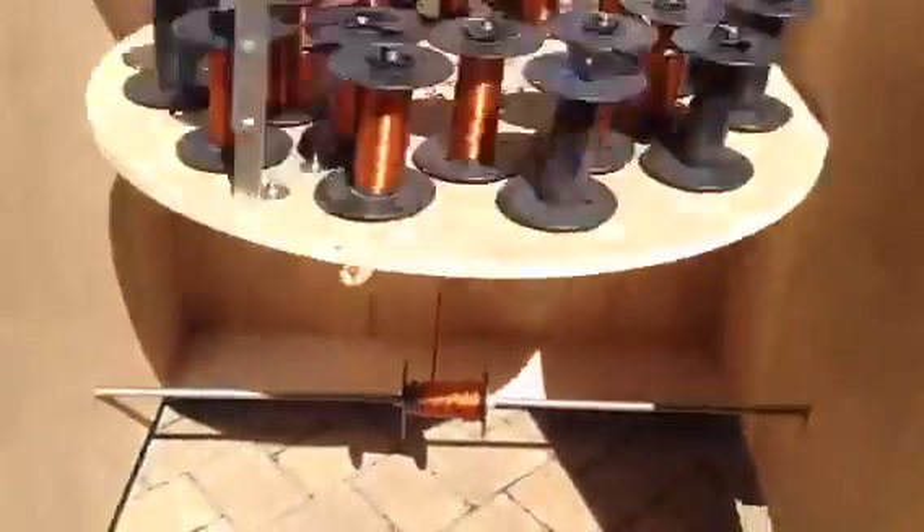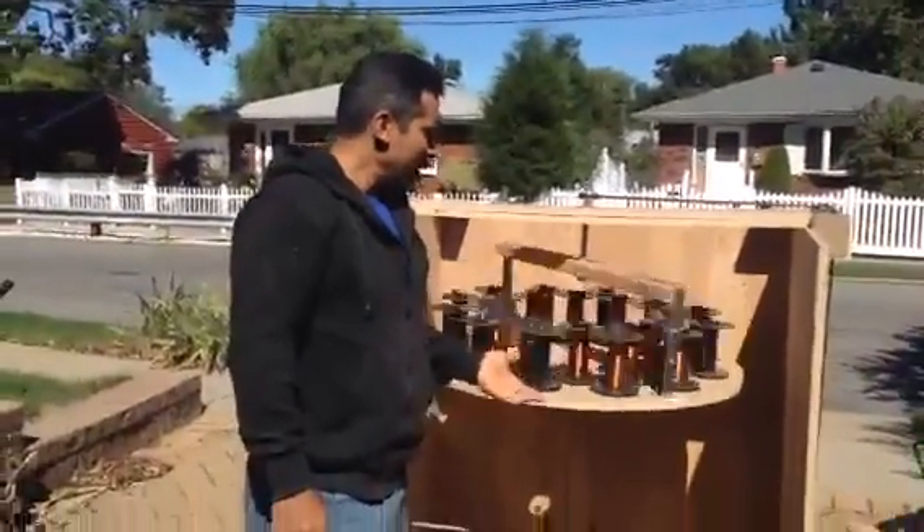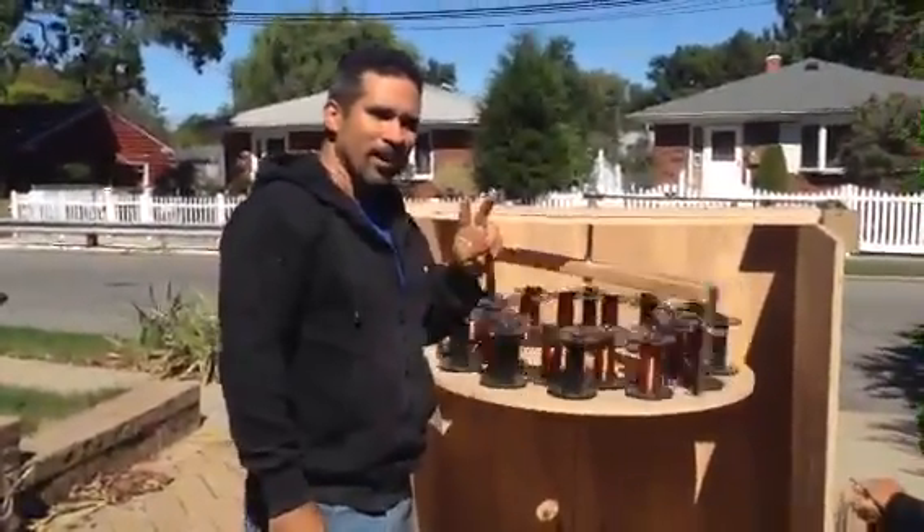So that's my Litz machine. I'm making my own Litz wire without having to walk 250 feet back and forth 24 times. Much simpler, much easier, much faster. Thank you all for watching my video and my Litz machine. Bye-bye.